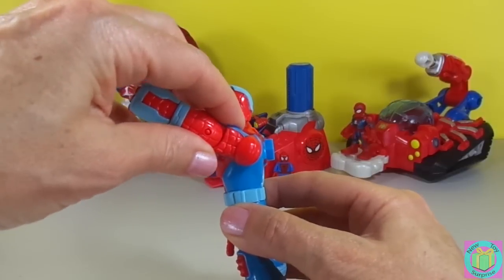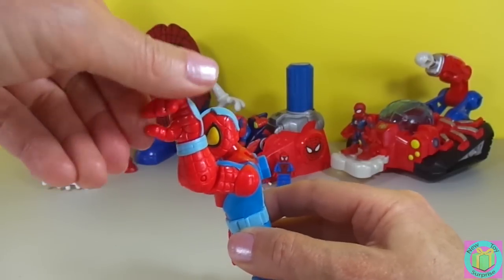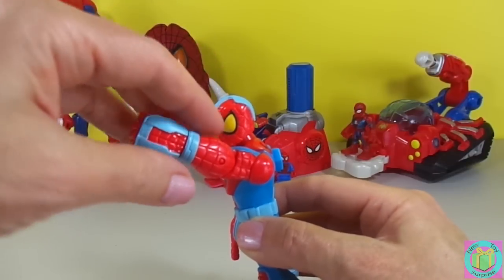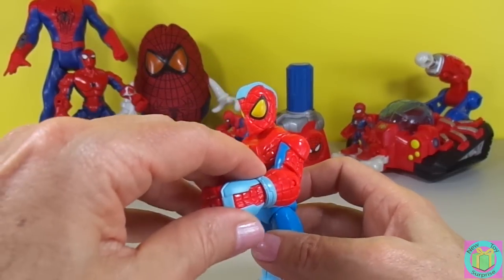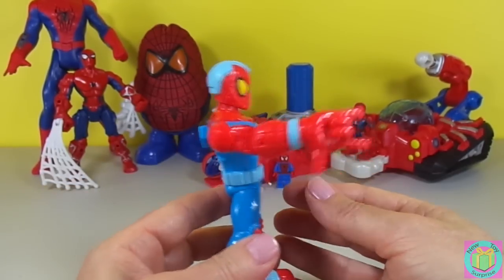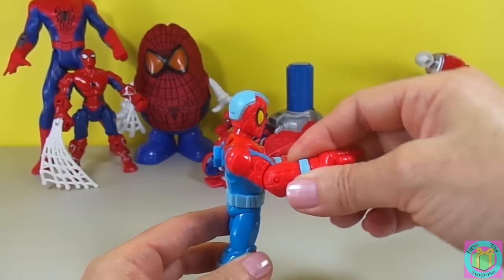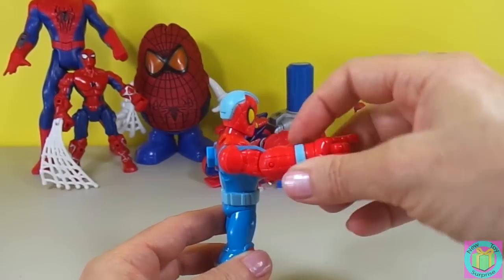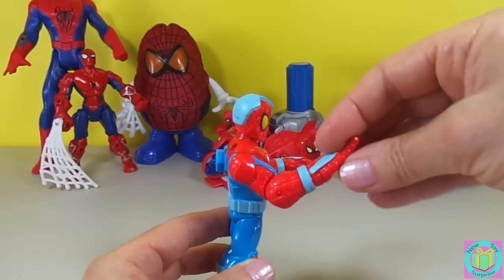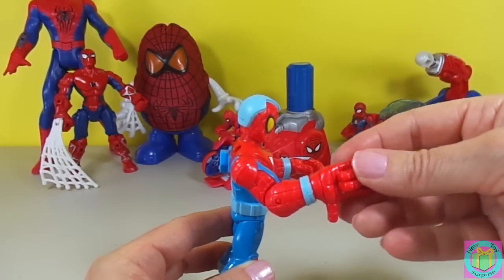So it moves at the shoulder, and it moves at the elbow, and it moves at the wrist. He's a nice little minifigure. And this arm — the shoulder moves, the elbow moves, and the wrist moves for his web-slinging action.